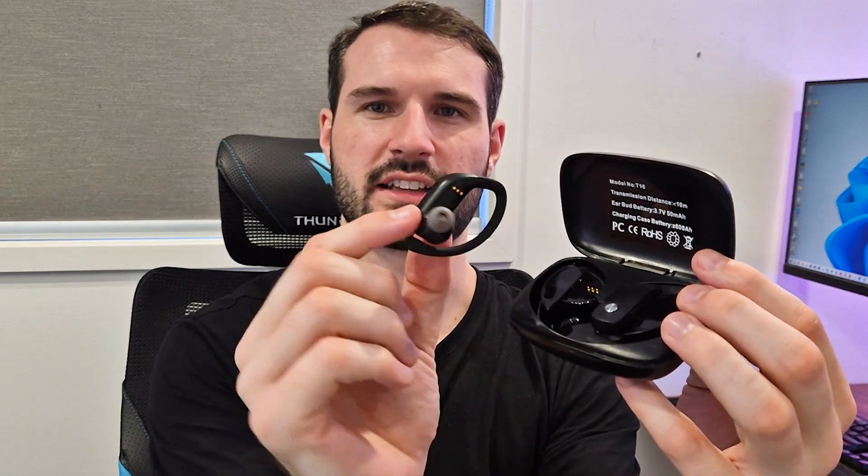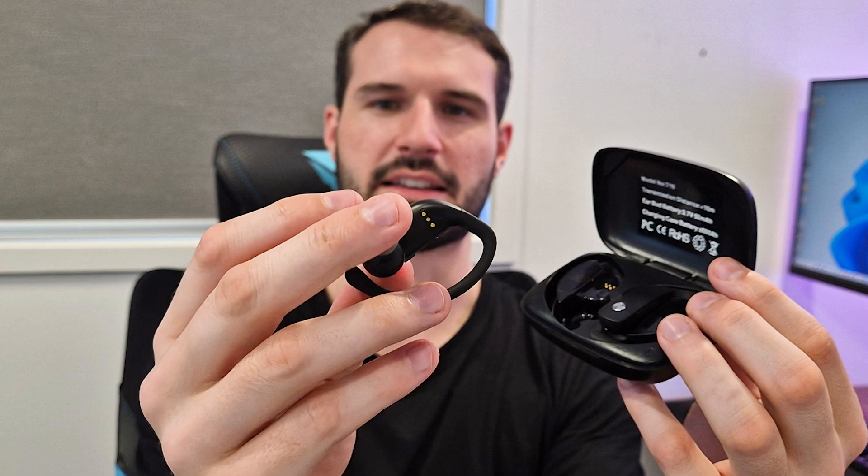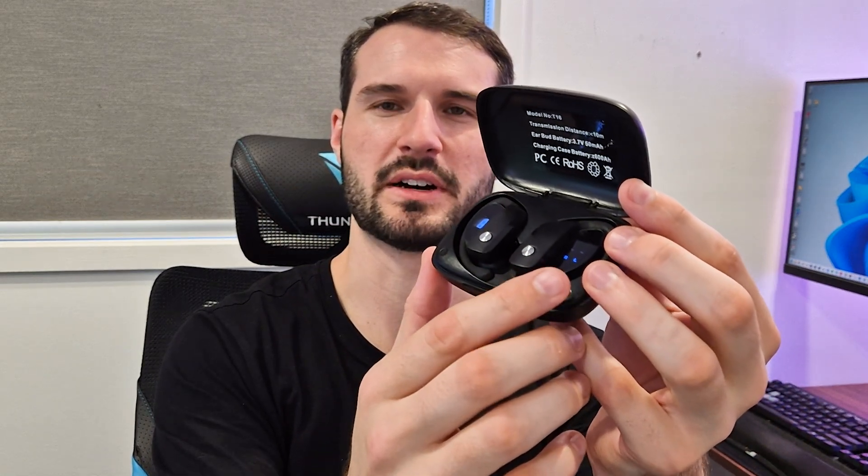Now you can see that these can be removed just like this, and this is what they look like. They are really nice and light, but they have this really sturdy sort of hook that really allows you to put that over your ear and not worry about it falling off when doing sports. So when you put this back in the case, you will see on this side it shows you the amount of charge left in the case, and on the other side it will show you which earbud is charging and how much charge is left.